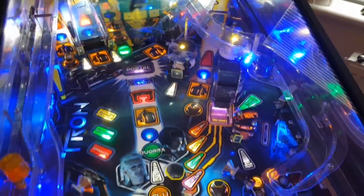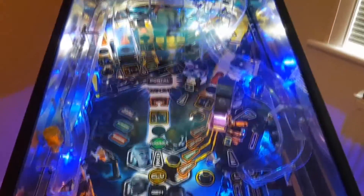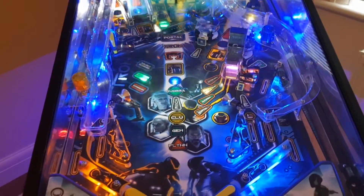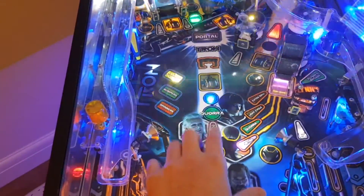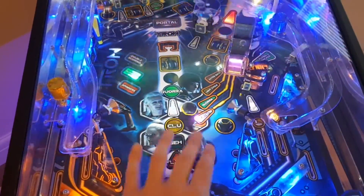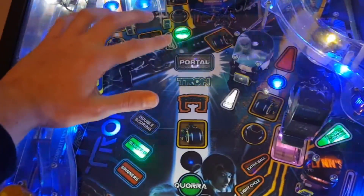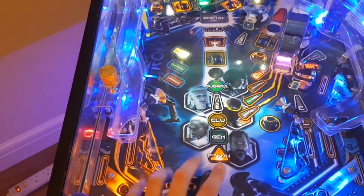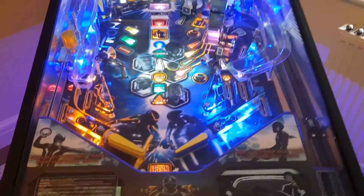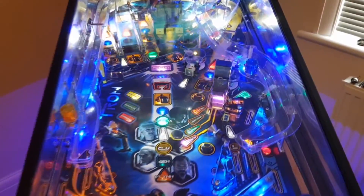The three multiballs are Light Cycle, Cora, and there's a third one we'll get to in a minute. There are kind of two approaches to scoring — you've got the modes up the middle: Flynn, Gems, CLU, Zeus, Korra — which require you to do different things. Completing them, or even lighting and starting them — if you get them all done, you can start one of the wizard modes. I've never actually reached the main wizard mode, Portal, which requires you to complete all of these modes. I've been frustratingly close, but it's pretty tough. I'm pretty sure a lot of people that own Tron don't ever get to Portal. Certainly the guy I bought it from mentioned he'd never got there. It's a tough game.